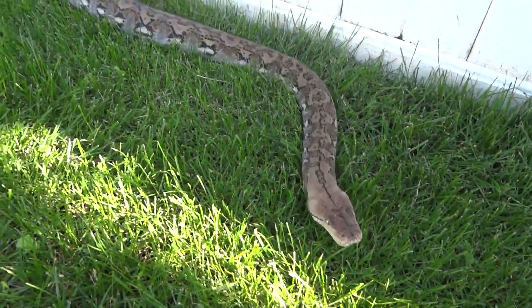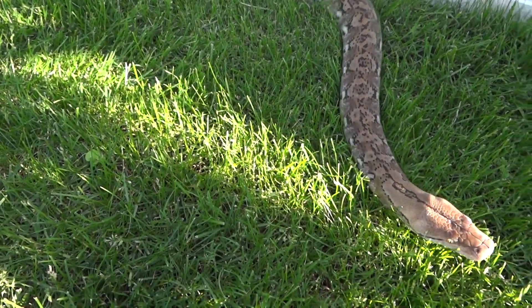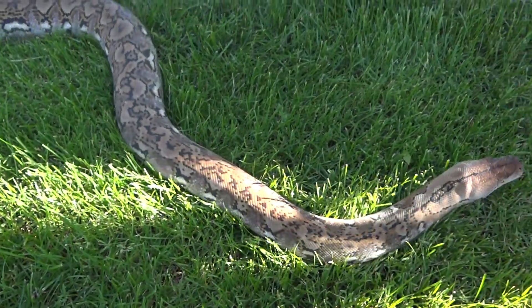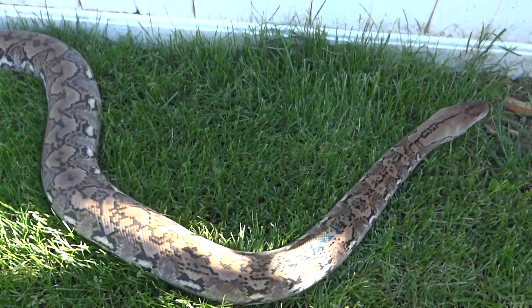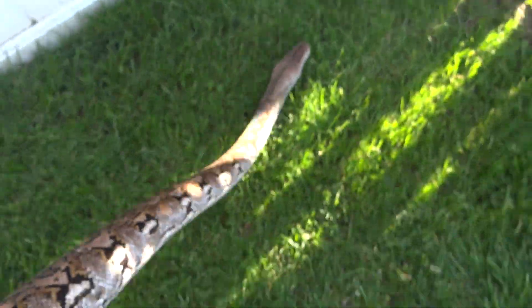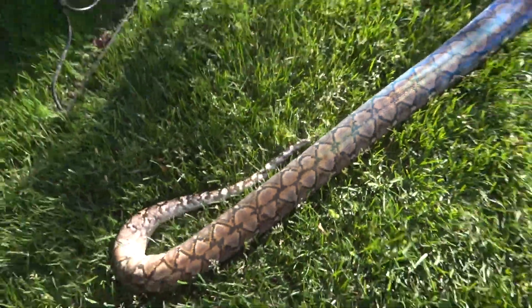Alright, here's my superdwarf. The only other video of him is him eating a mouse when he was the size of a number two pencil. Now he's about six, seven foot.